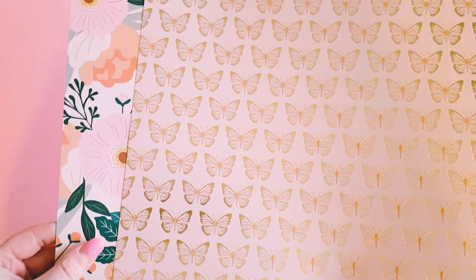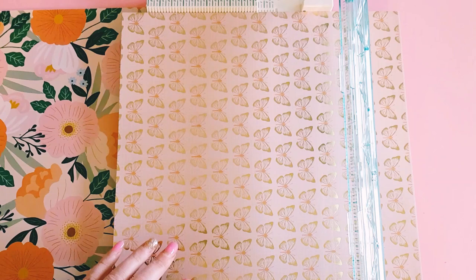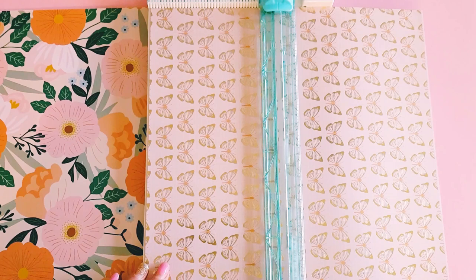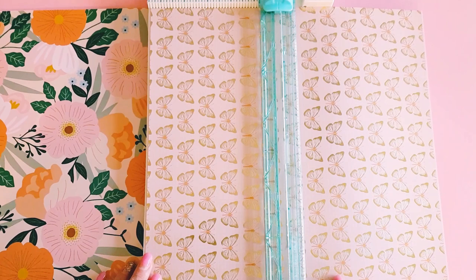So I thought I'd go with these two beautiful patterns — we've got this butterfly one with gold foiling and this beautiful floral one. We've just gone into spring as well, though we're not really getting much spring weather — it's more like winter still with all this rain and gloominess. With the 12 by 12 paper, depending on how tall you want your treat bag to be, I'm going to cut it a little bit more than halfway. I think that's a good height.